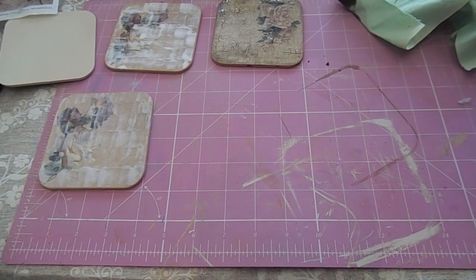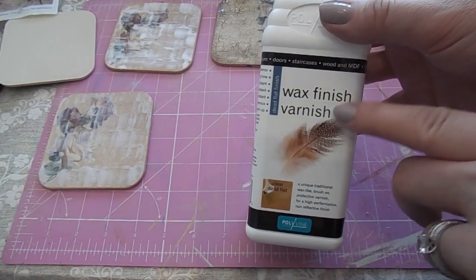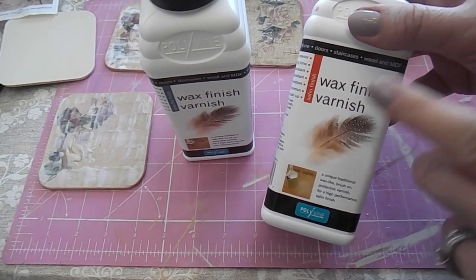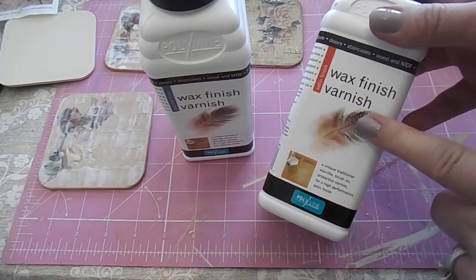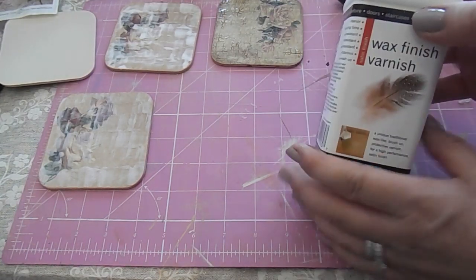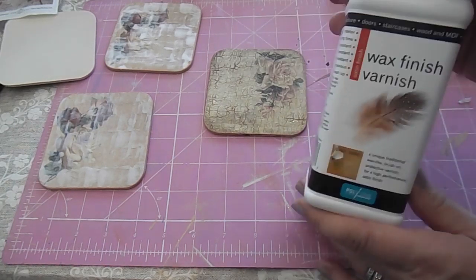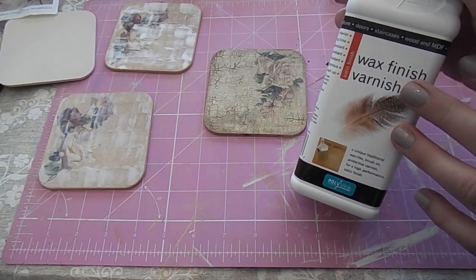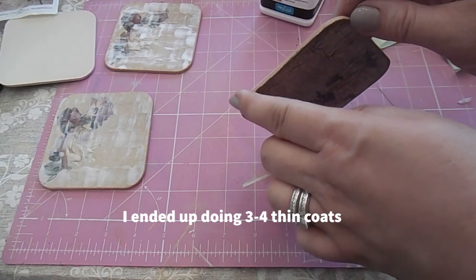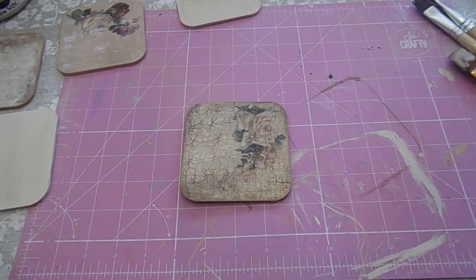Then go over the top with a wax finish. There's a really good wax finish varnish I'll put in the description — it's from the same company as Polyvine. I have the dead flat and the satin finish. Before putting the first layer of crackle medium I went over the decoupage with the satin finish, then after the crackle I went over it again as a finishing layer. This product is also heat resistant, which is really important for coasters. Apply at least two thin layers of this varnish. You can also take it down the edges if you want.